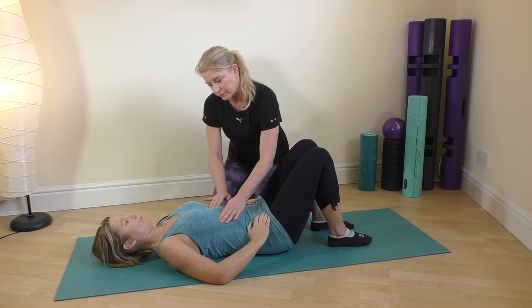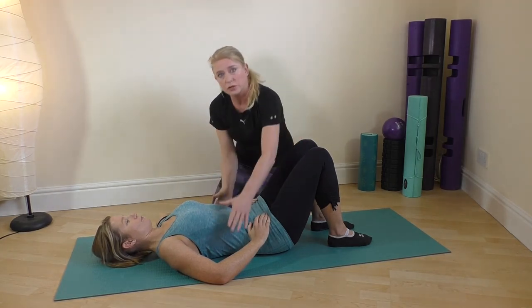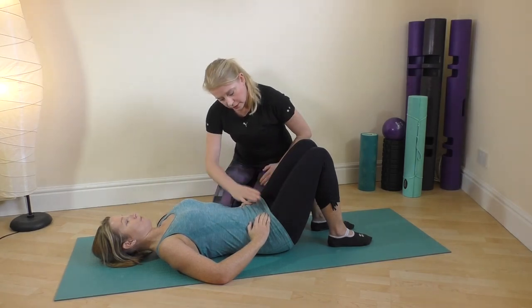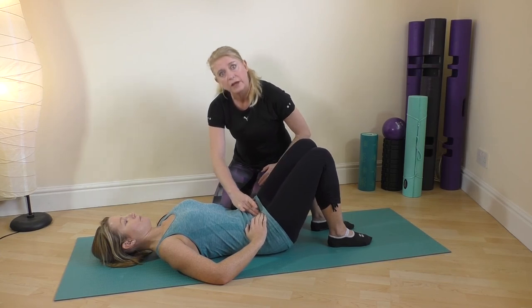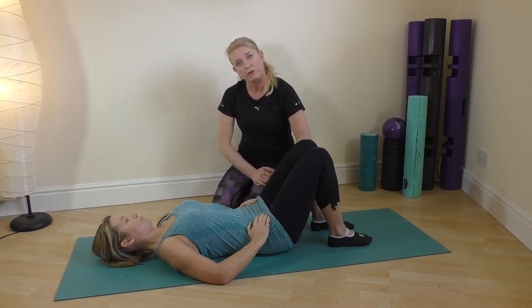So those are the first three exercises. The first was the breath and engaging the pelvic floor and the tummy, then into the tilt, and then into the bridge. Start with those three first.